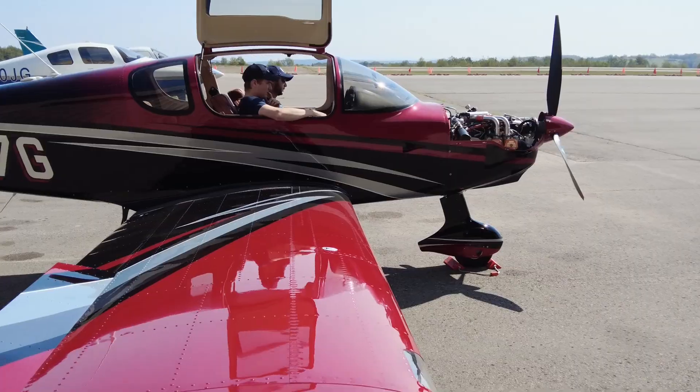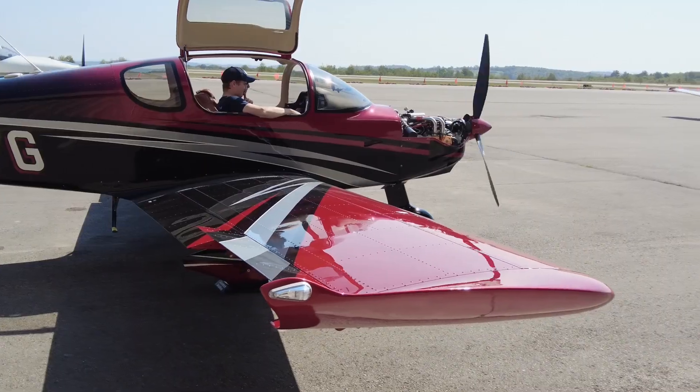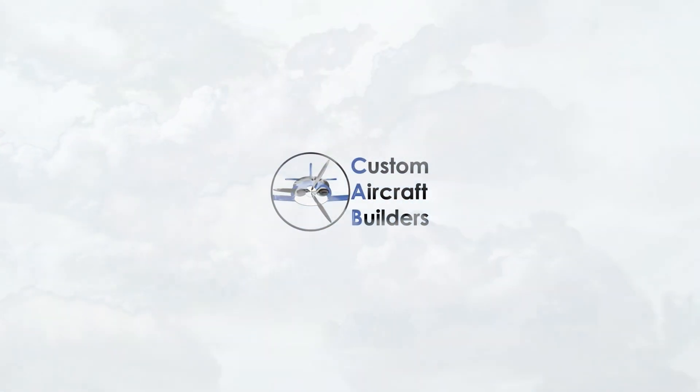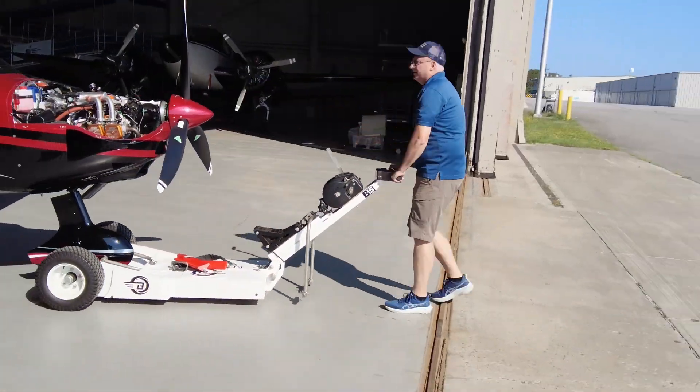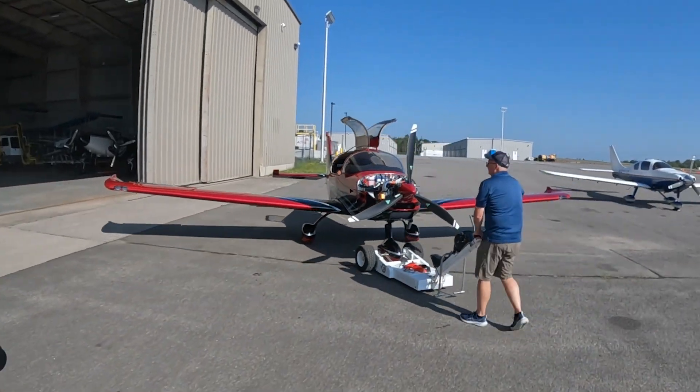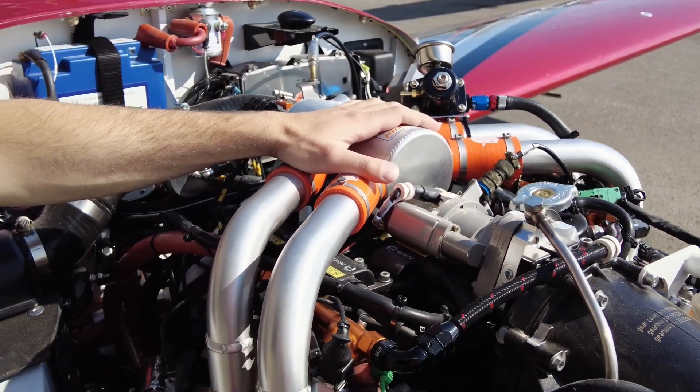All right, are we ready for this? Clear! She runs. Kind of unique, an edge performance on a TSI.